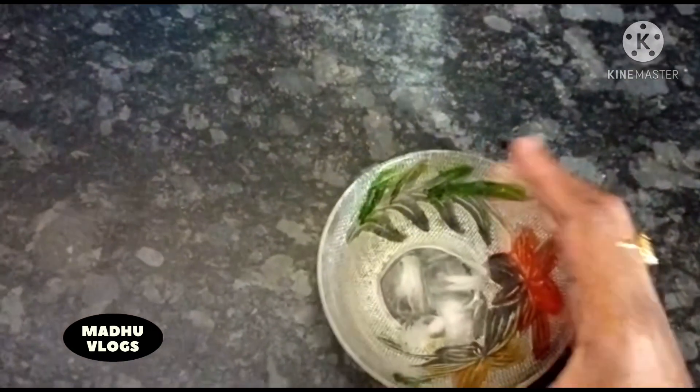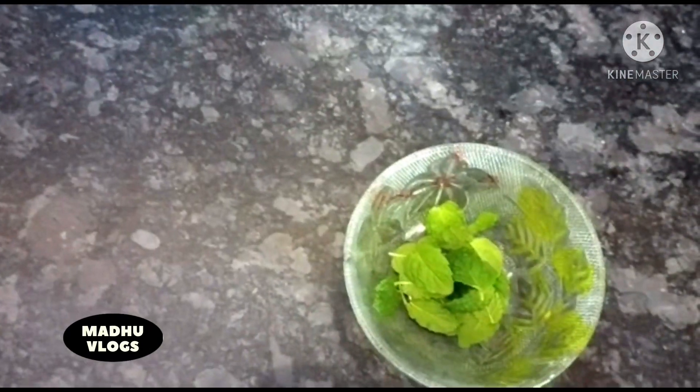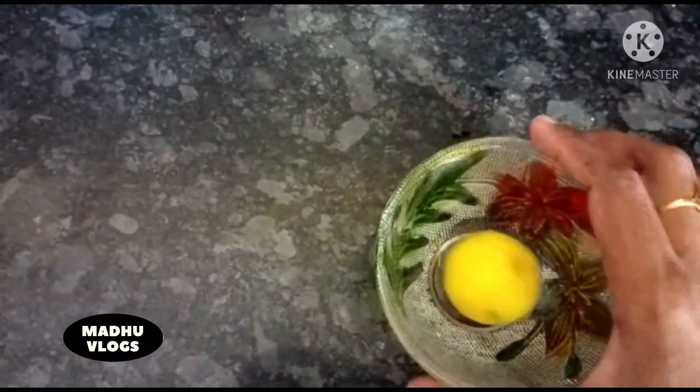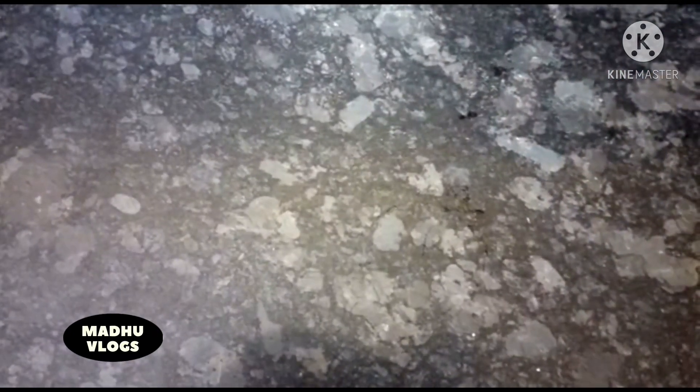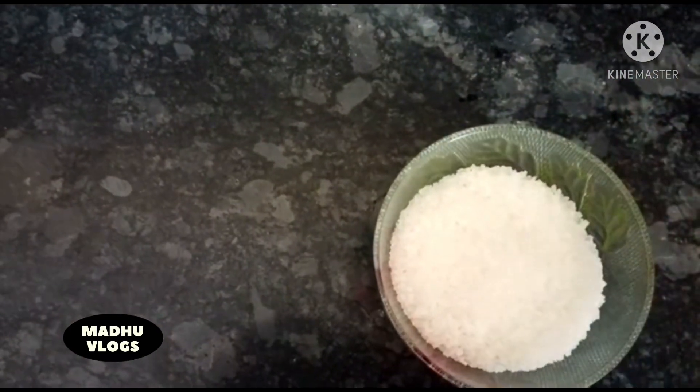Water, ice cubes, Pudin, Nirmakaya, Chakra.